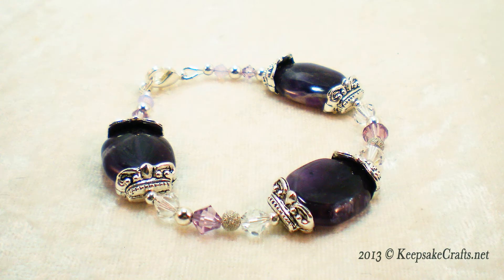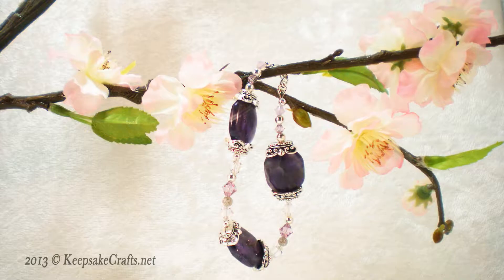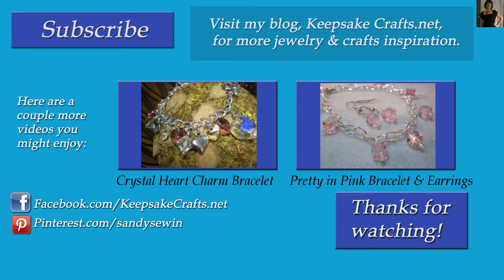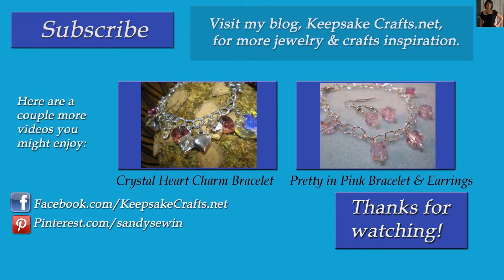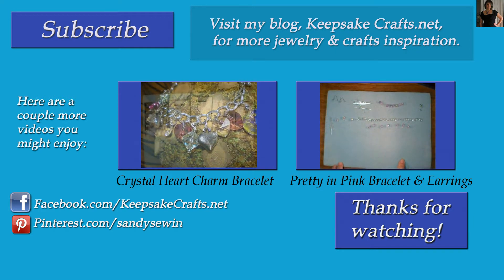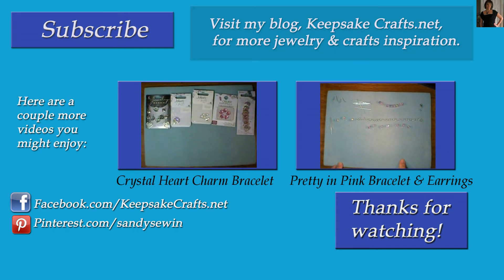I hope you've enjoyed this video and I hope that you'll give this project a try. Thanks so much for watching Keepsake Crafts videos. Be sure to check out KeepsakeCrafts.net blog for lots more crafting and sewing ideas and inspiration, and click subscribe so you don't miss any of my videos. Thank you so much for watching — have a good one, bye!